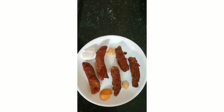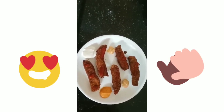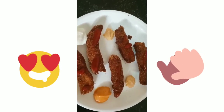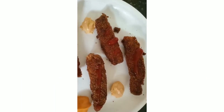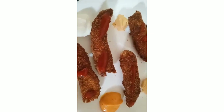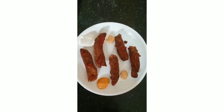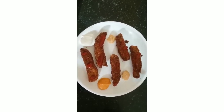Crunchy egg fingers are ready to eat! I've served them with different types of sauces. Friends, if you like this recipe, please comment, like, share, and subscribe to my channel. See you in another video — thank you!